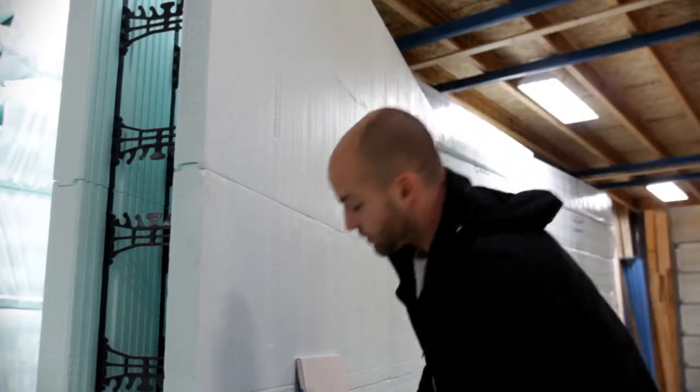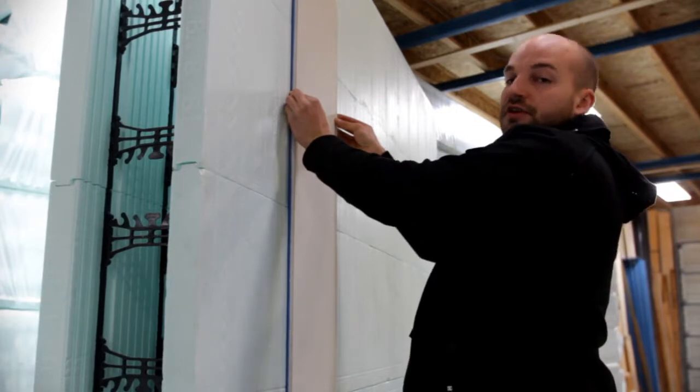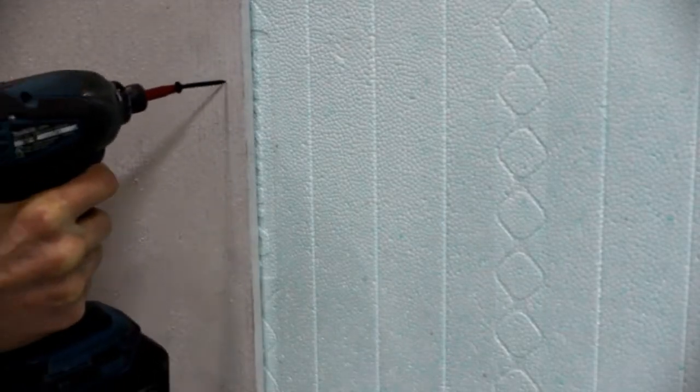Also, we're going to be able to attach our drywall directly to the ICF wall, which is going to eliminate that 2x6 stud wall and increase the livable space in our basement.